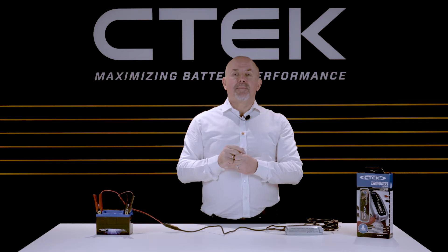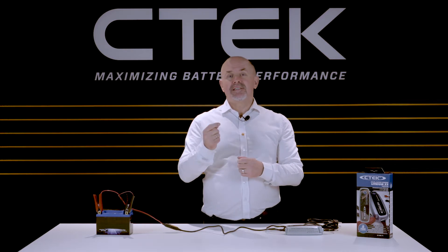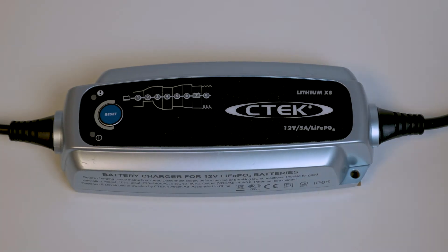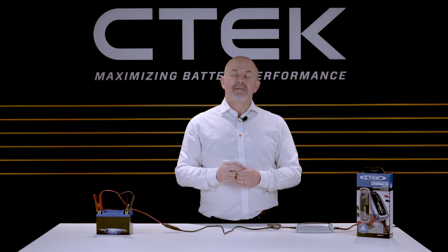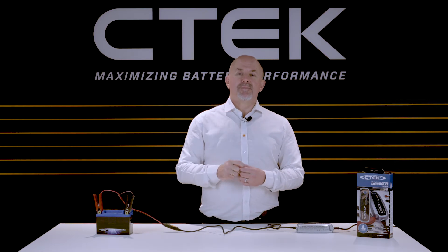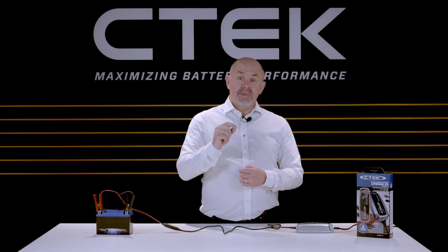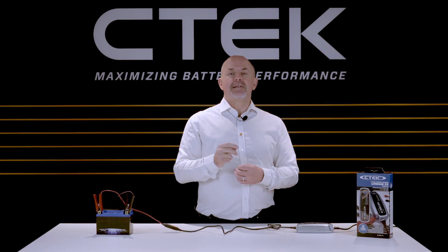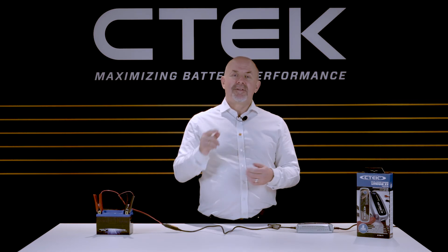Now it's time to power up, so plug the charger into your power outlet. When the charger's on, the green power LED will light up and that's it. All you need to do now is just leave the Lithium XS to do its work and charge your battery. If you need to stop the charging process at any time, no problem — you can disconnect the charger without damaging the charger or your battery. So using the Lithium XS is as simple as that. Thanks for watching.